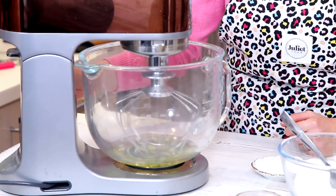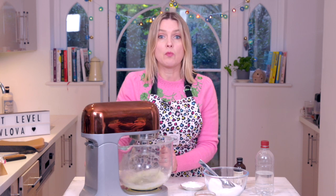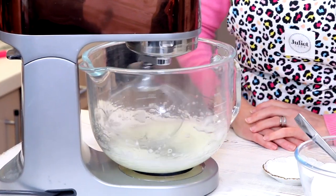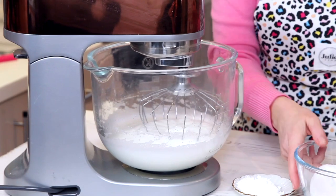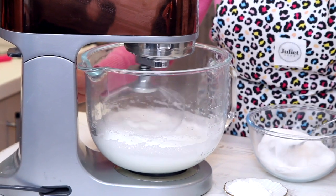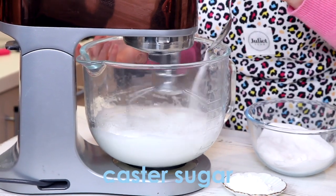Start breaking down the egg whites — I'm just going to mix them on slow. Now that's looking lovely and bubbly, I'm going to turn up the speed and whip it up so it's lovely stiff peaks. It's holding stiff peaks. When you're adding your sugar, make sure you do it slowly — about a tablespoon at a time — otherwise it can collapse the meringue, so just gradually get that in there.